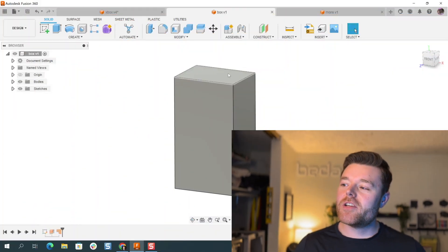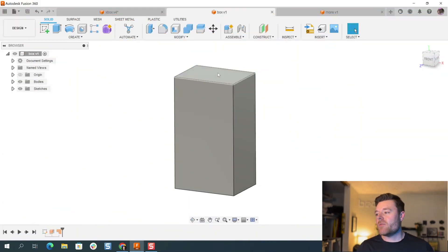I probably should have started at the simplest feature or command, which is the extrude feature, because it's so common across all different CAD platforms such as SOLIDWORKS, CATIA, Fusion 360, NX, and so on. So we'll start in this tutorial with understanding how to create a simple box.